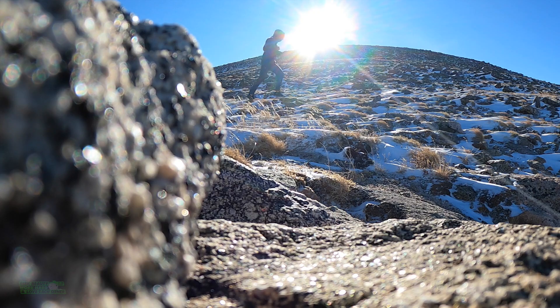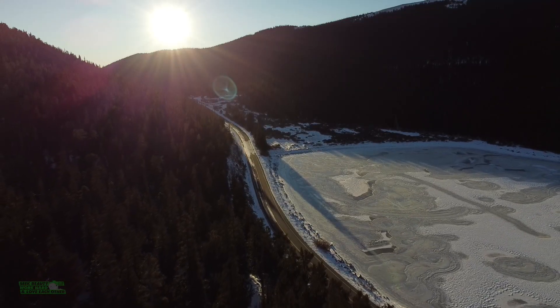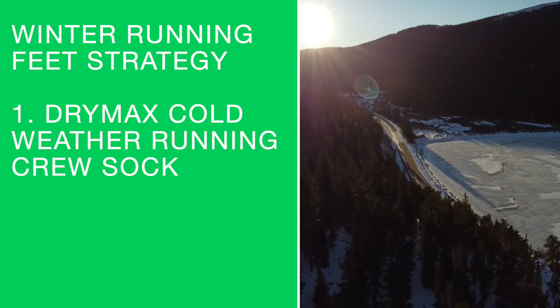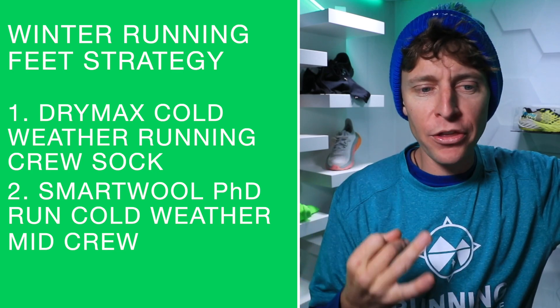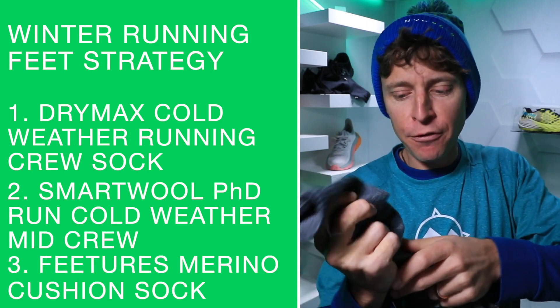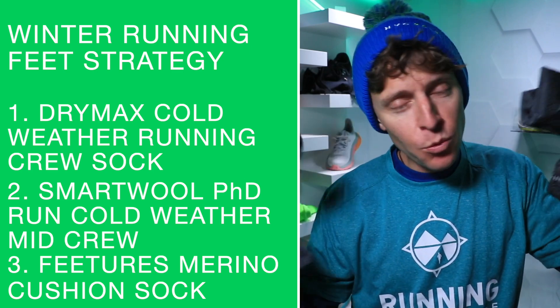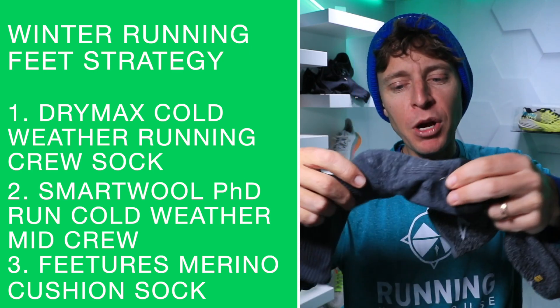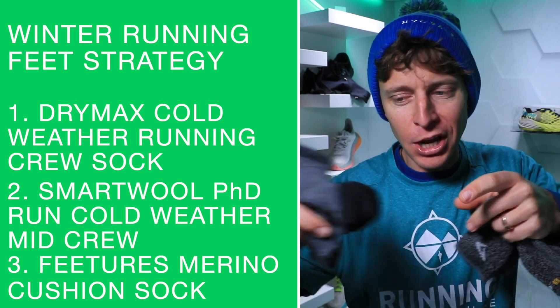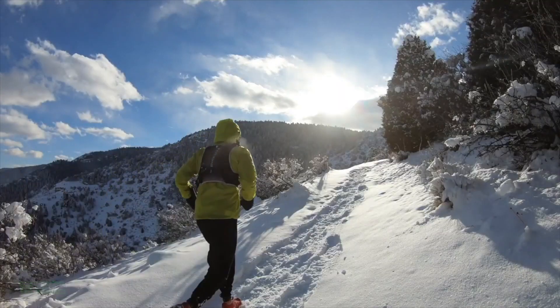Moving on to feet - winter running socks. So far I love three options: the Drymax Cold Weather Running Crew Sock, the Smartwool PhD Run Cold Weather Mid Crew, and the Feetures Merino Cushion Sock. It depends on where you live and how cold it is - the Feetures one is probably the leanest but so comfortable. I'm going to talk more about these socks in another vlog.